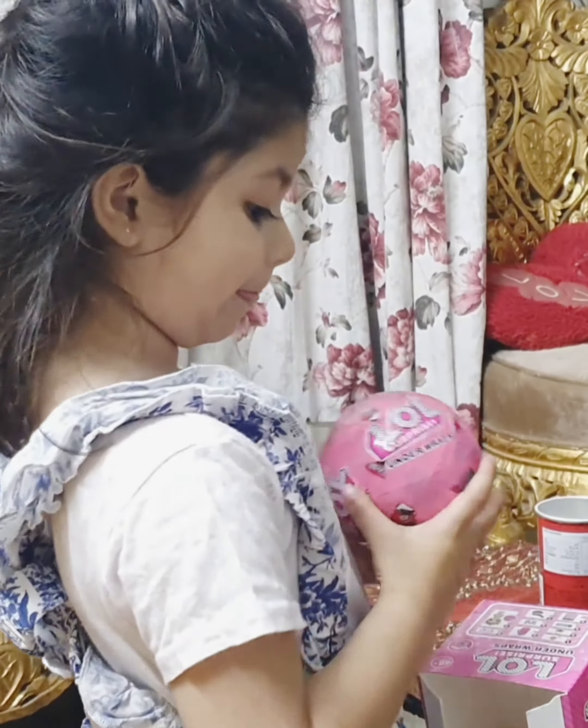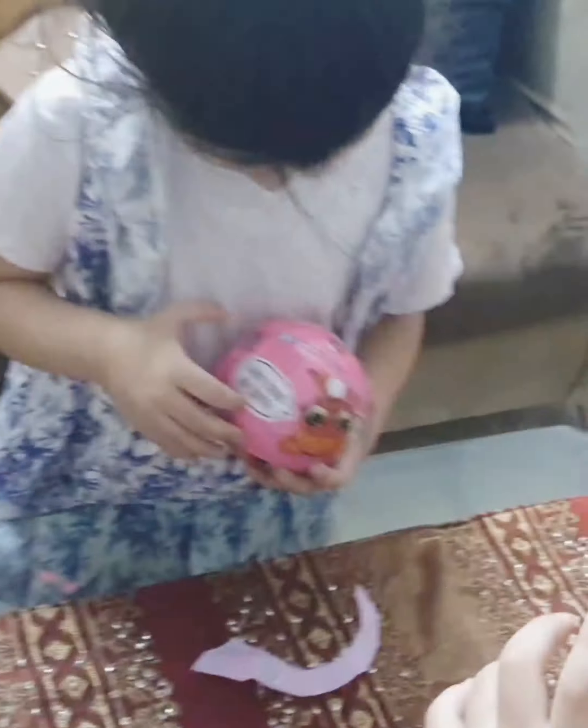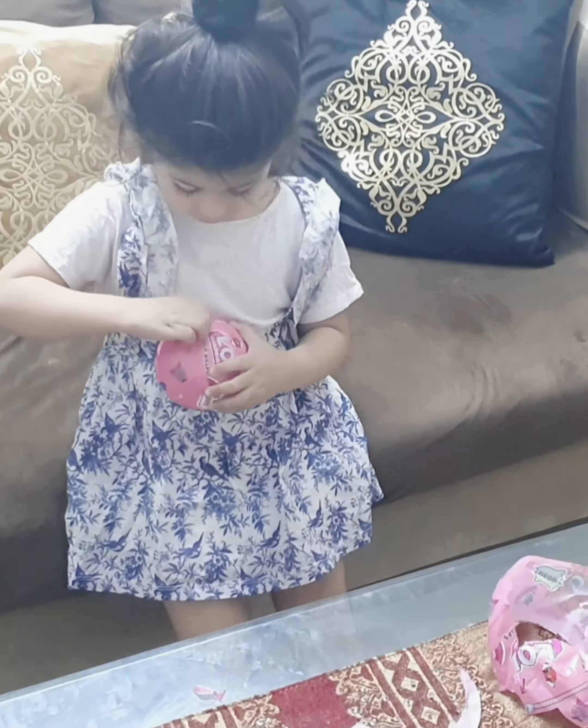I want to buy LOL! You want to buy LOL again? Okay, you like LOL. Do you remember how many times you have bought this before? No? I think 10 or 15 times. Wow, so finally you have opened it!